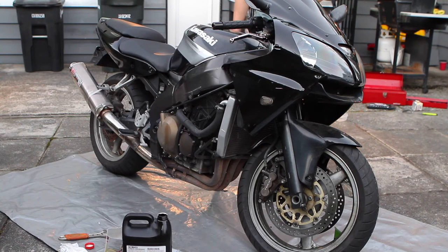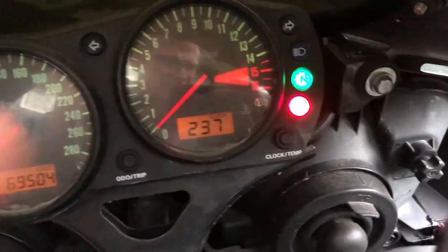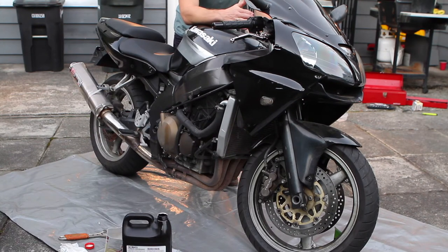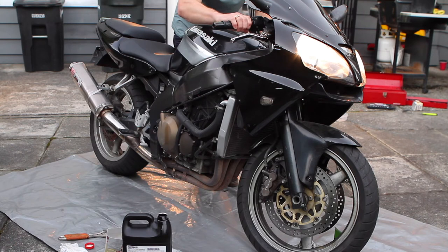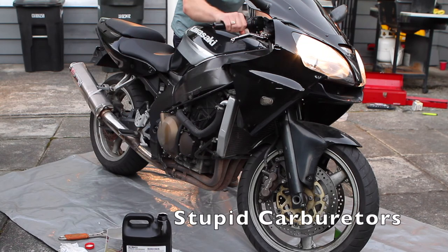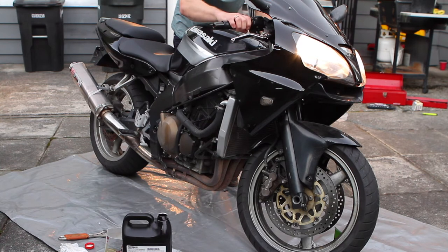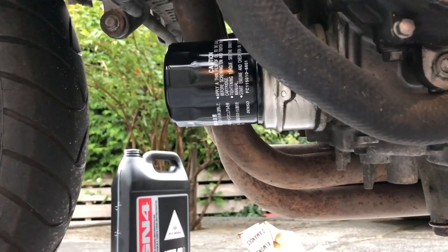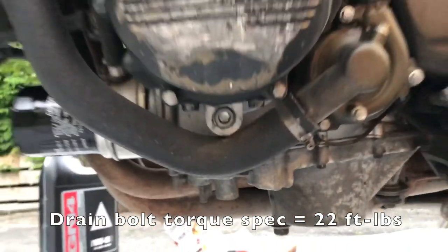With the oil filled and the oil filter on, check for leaks with the side fairings off before you close the whole bike up. As always, watch for oil pressure on the dash — you want to see the light go off within about 10 seconds of starting the bike. If it takes longer than that, shut the bike off — you've probably got an issue.